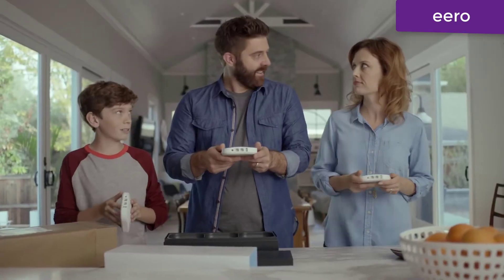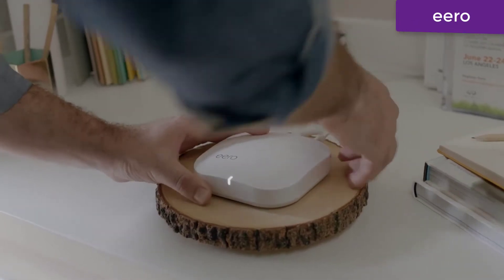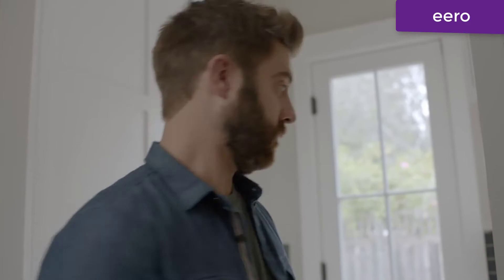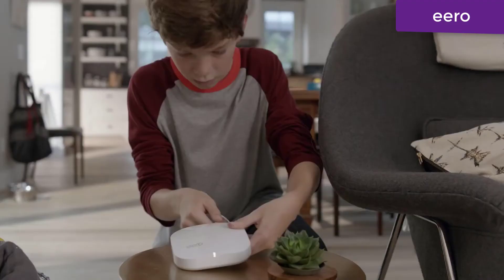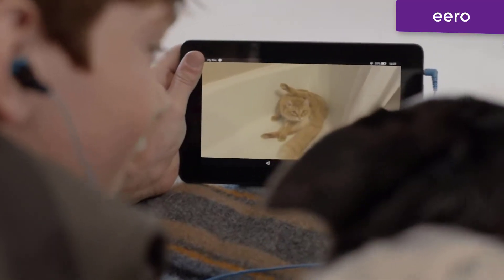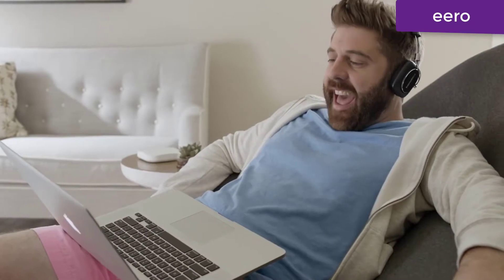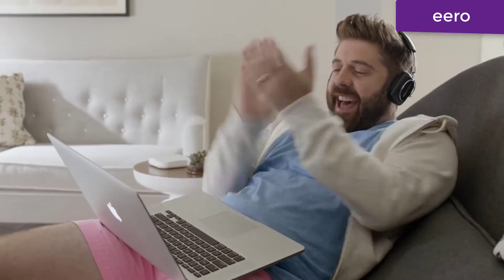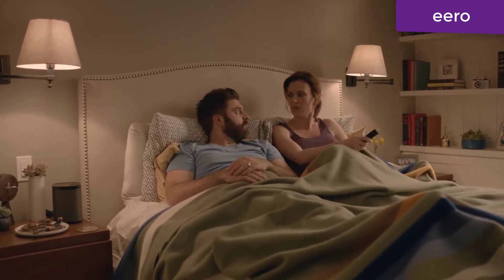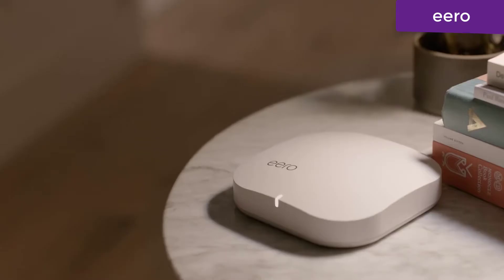This is Eero. It's not a router, it's a Wi-Fi system. You place Eeros throughout your home to create a wireless mesh network that blankets every room in fast, reliable Wi-Fi. Already in your inbox? Done. Finally, Wi-Fi that works.